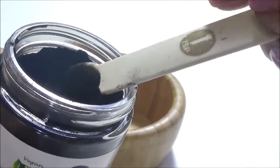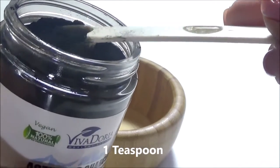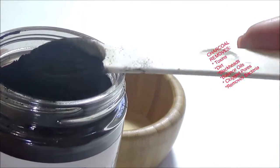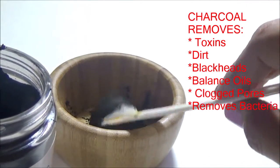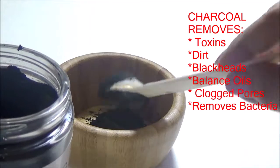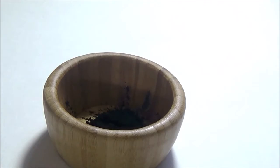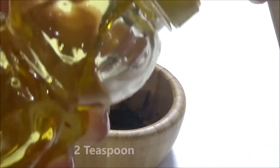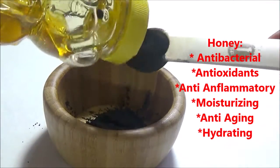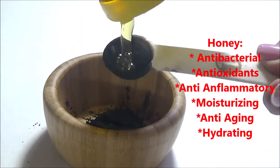But you can use any brush to apply your mask. Mix one teaspoon of activated charcoal powder, then add honey — I normally use two teaspoons. Mix all the ingredients together until you reach a paste.